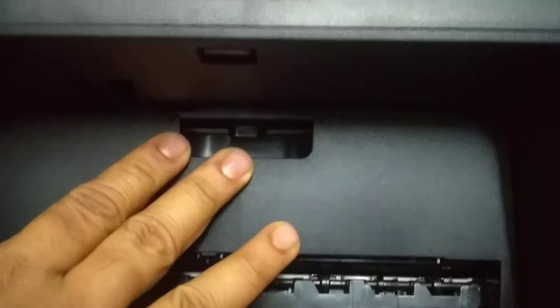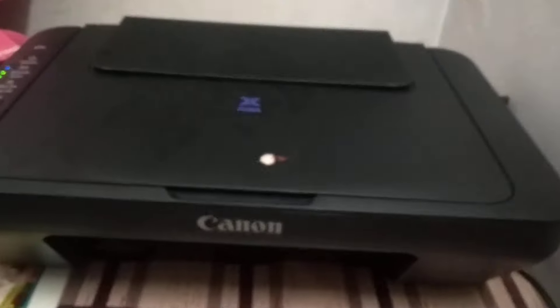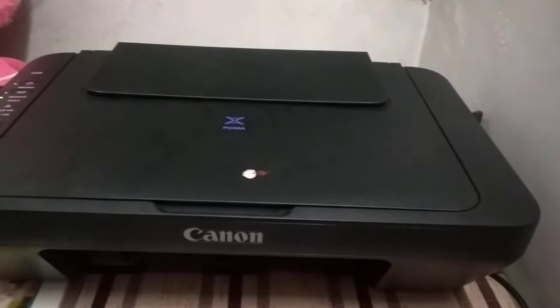Very simple. Don't try it too hard, press it softly. Now you close this lid and your printer is replaced with cartridges. Thank you.